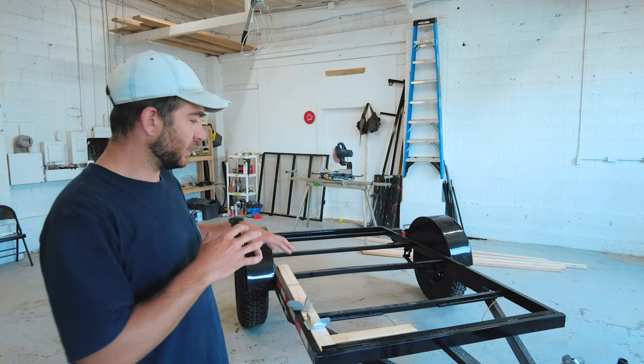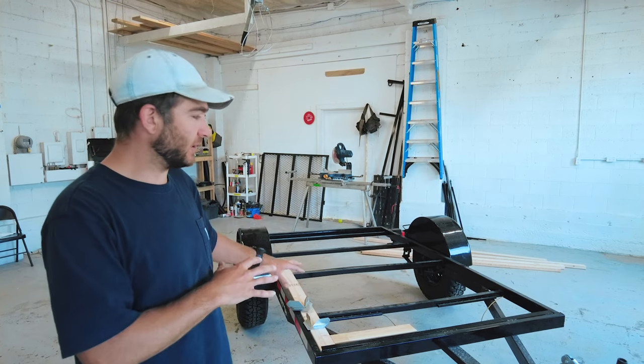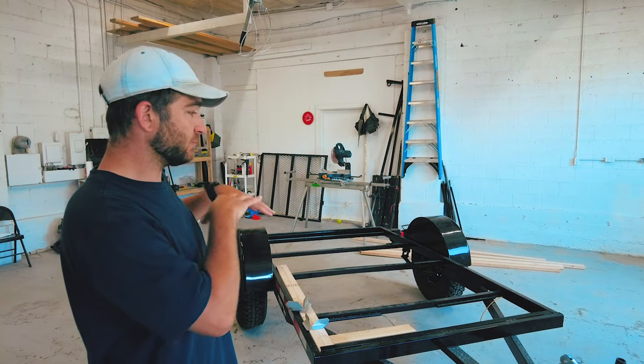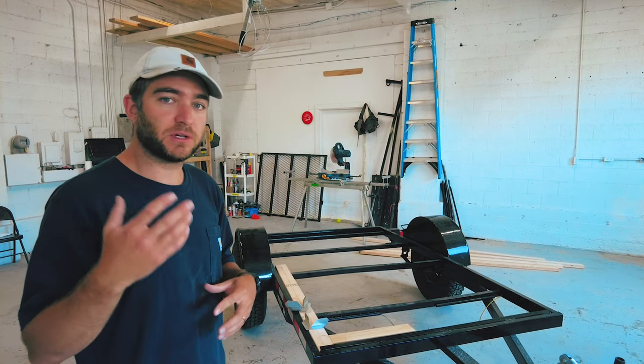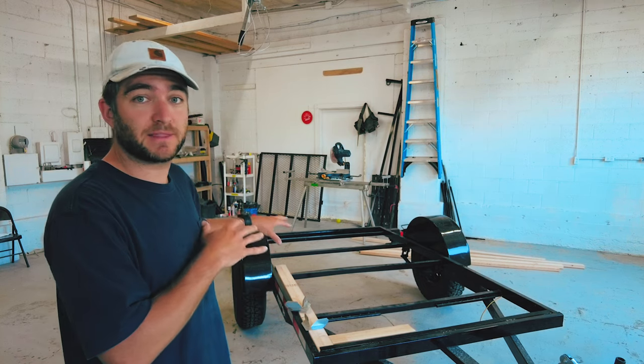All right, today we are going to be building the base for our new camper. I'm going to show you how it gets put together, show you a couple things I'm doing differently, and then we'll dig into it and start building that base.